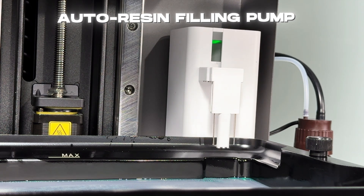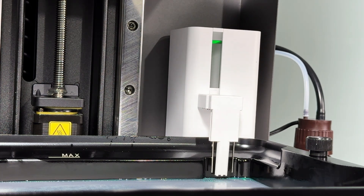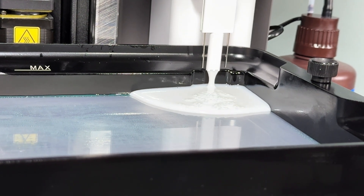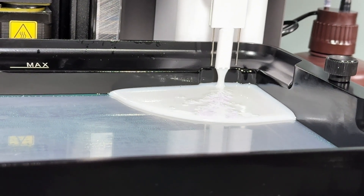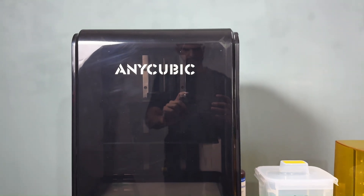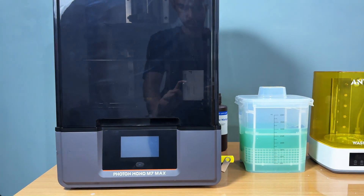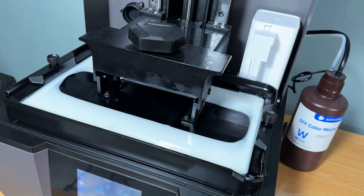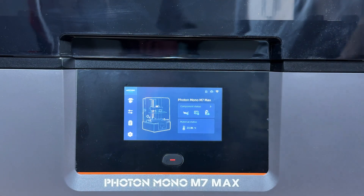The auto resin filling pump is a game changer — no more manual refills. The pump detects low resin levels and automatically refills your vat, making the printing process seamless and hassle-free. This printer is built for convenience and precision, featuring a durable metal frame, a well-sealed resin vat to minimize spills, and a user-friendly touchscreen interface.